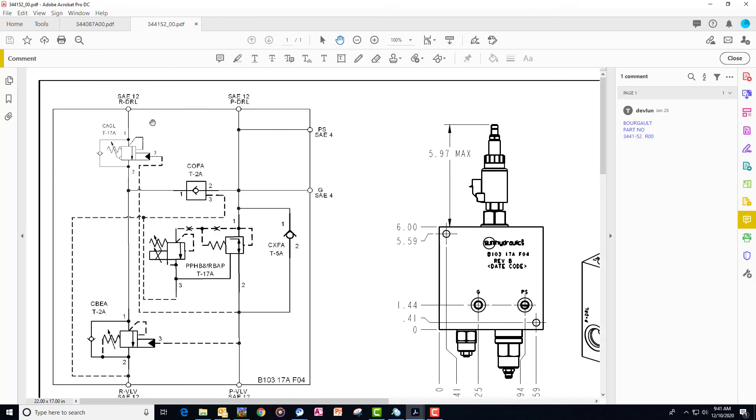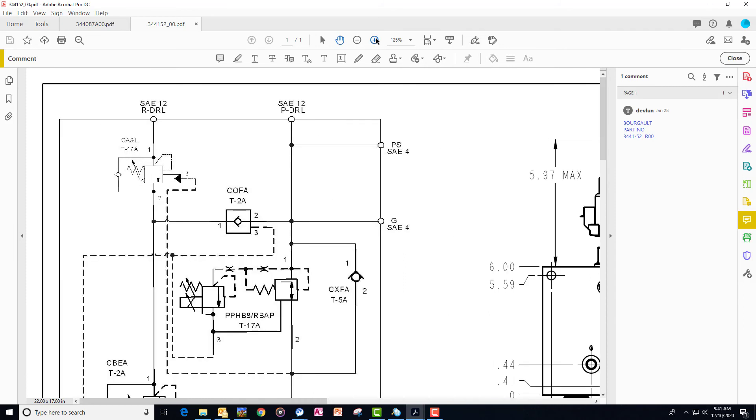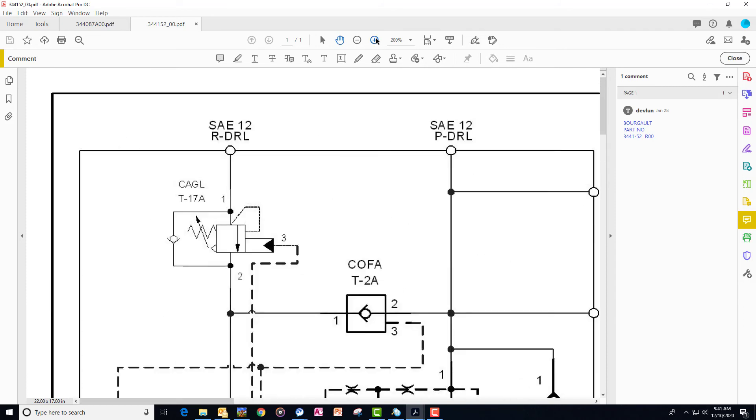So now we're going to look at the newer style valve. You can see that pretty much everything on the valve is identical to the original valve, other than we've changed that pilot operated check valve to a CAGL counterbalance valve.